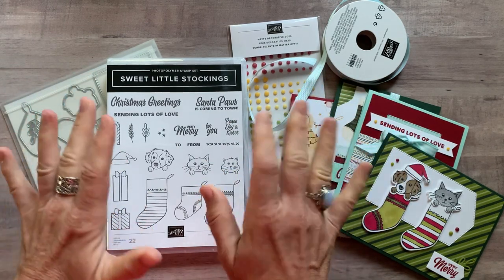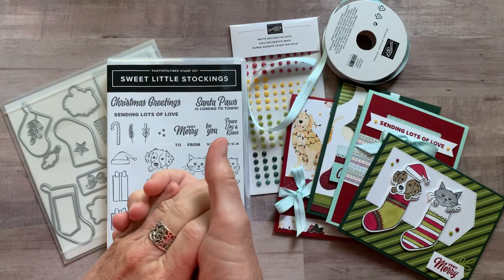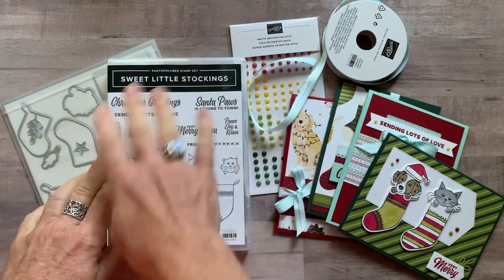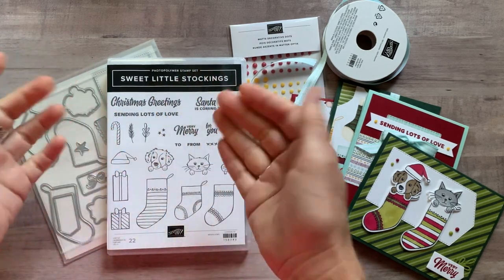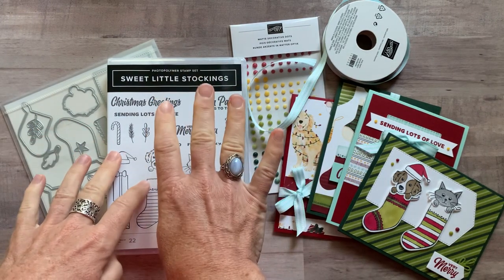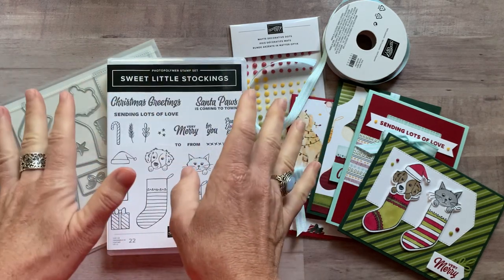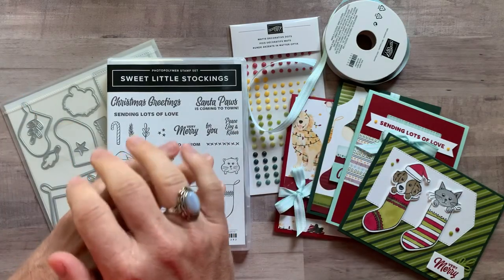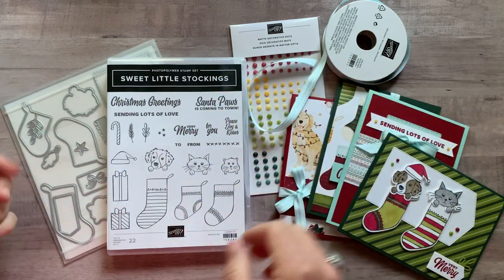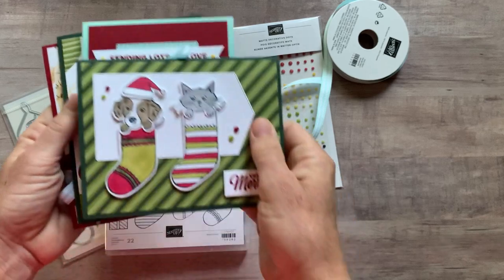Start them now and you have so much less stress once you get to holiday time. We are using the Sweet Little Stockings suite of products from our current holiday catalog. We always make four cards in each of my class to go's and then you get to make two of each of them. So you end up with eight cards and then obviously the PDF tutorial that tells you exactly how to put those cards together, and if you want to make more you've got the products to do that as well. So here are the cards we are featuring in this month's class to go.